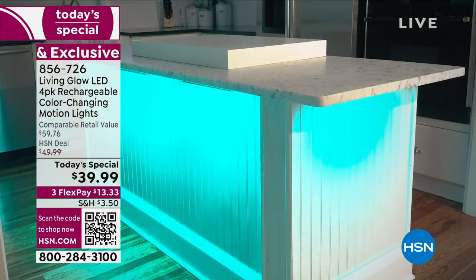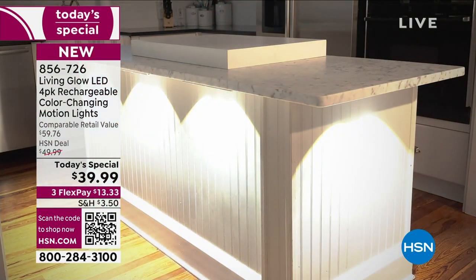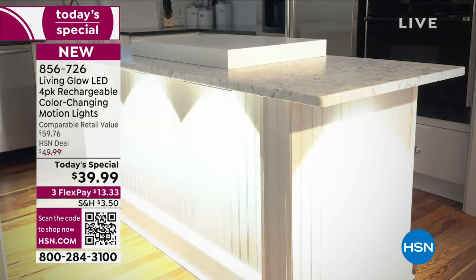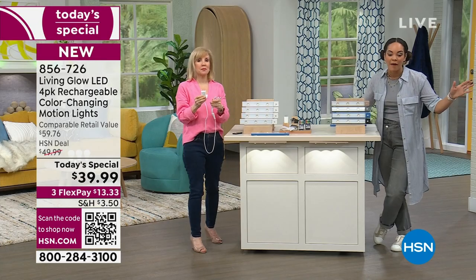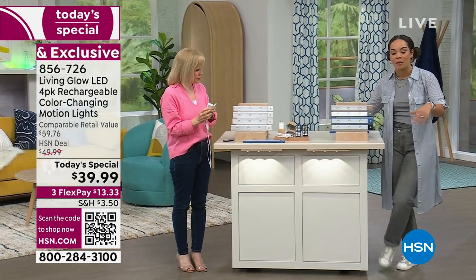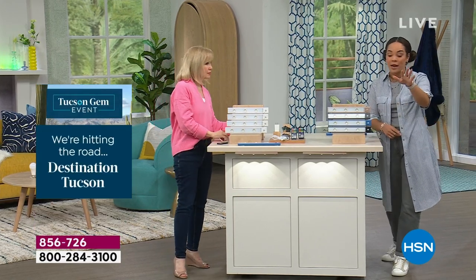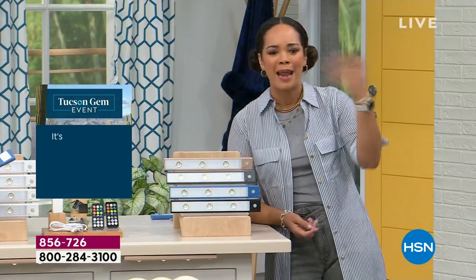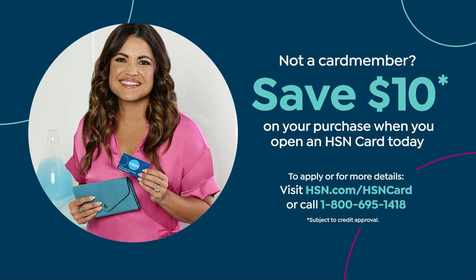After today's special the price will run about $50, and comparable retail value is about $60, so you're getting it at roughly half off. If you're new to HSN, or if you already have your HSN credit card, you can get $10 credited to your account and get an extra flex pay. With the HSN credit card at $29.99, there's no annual fee — apply the savings and utilize the extra flex with interest-free payments.